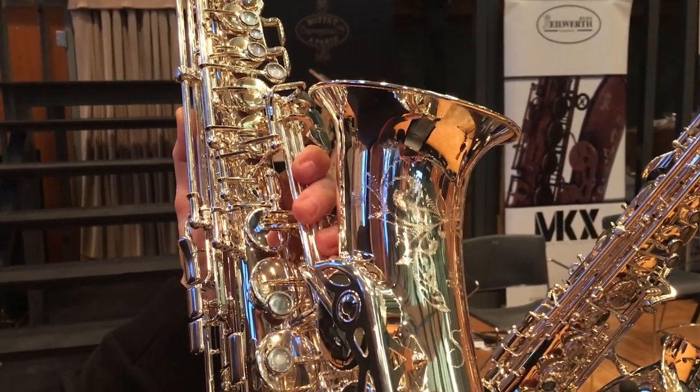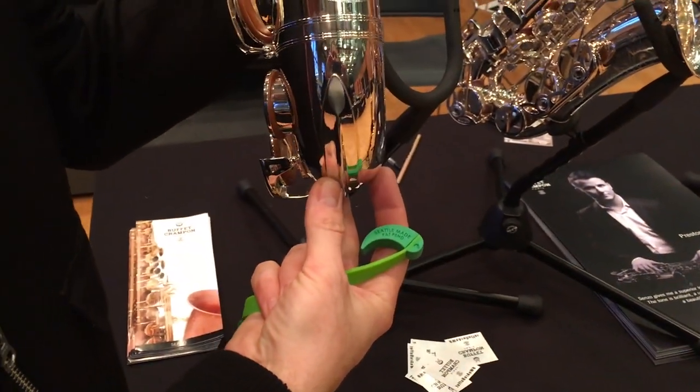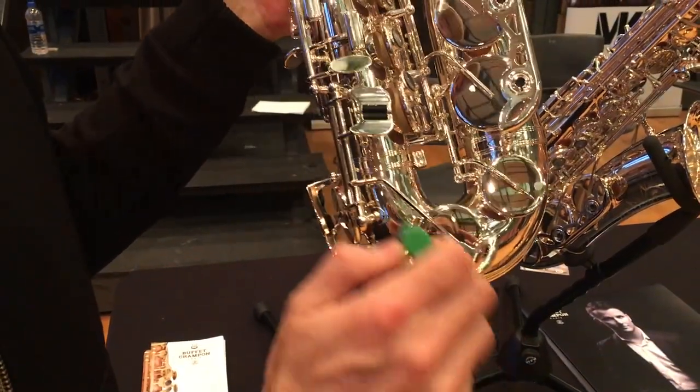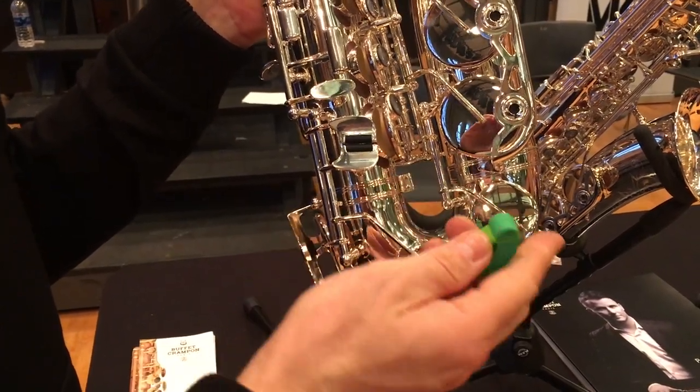Hey everyone, I'm going to show you how to use Key Leaves sax key props on your Buffet Senzo. Check this out — they have a really beautiful, long, high key arm right here.